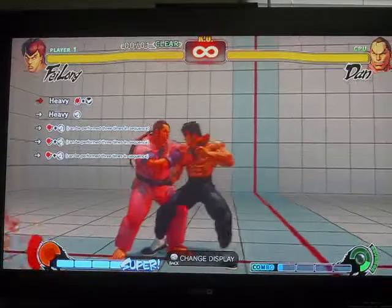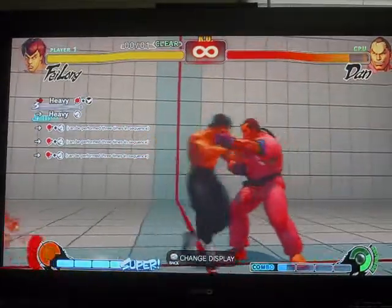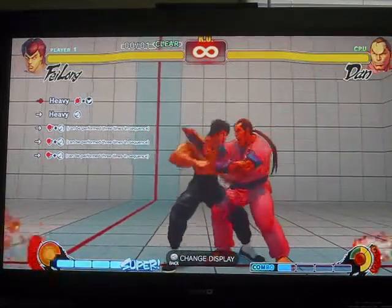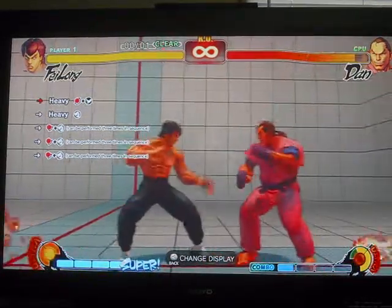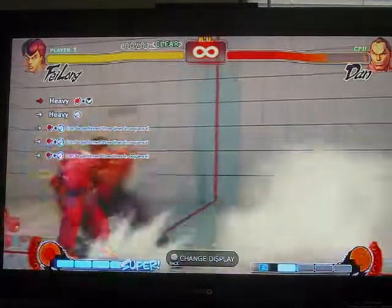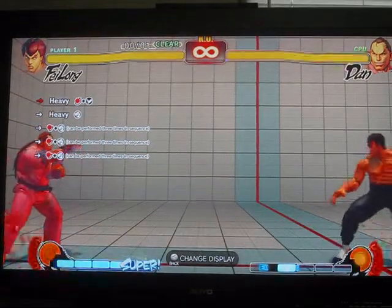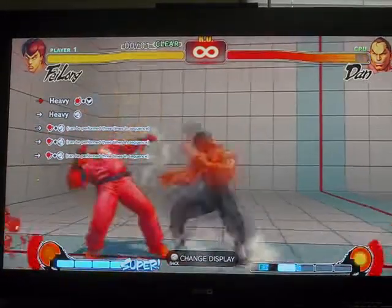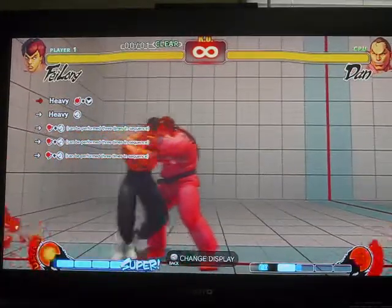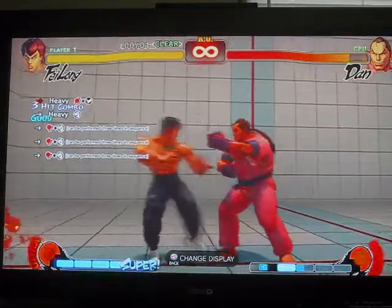Pretty much the hardest part about this is timing the heavy punch after his Raku-ki-yupu, whatever you want to call it. You just pretty much have to get ready — you can do it either way. As soon as you land a heavy punch, you want to cancel it into a down-forward punch and do it three times. If you've used Baylong before, you understand how his three punches work. This one's pretty easy; the hardest part is timing that standing heavy punch.